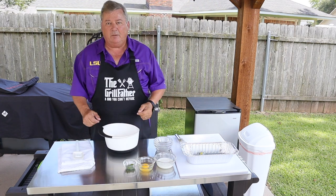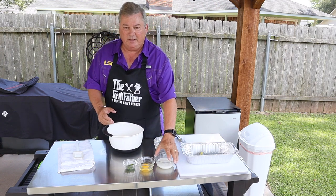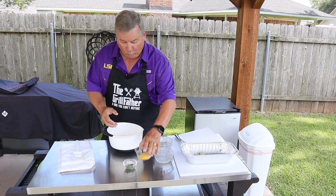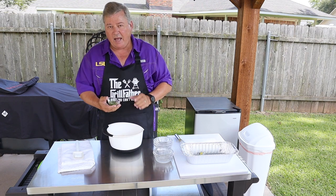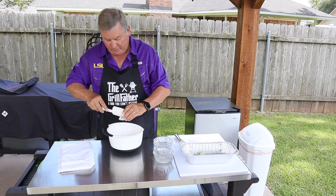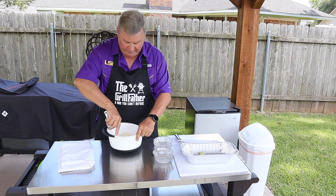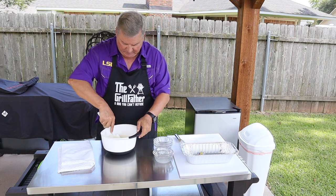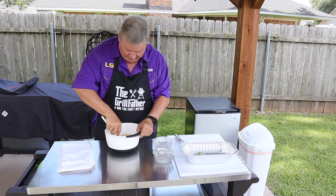So I just want to mix all this up real well. Doesn't take much. The second step is to add our liquid ingredients. We want to add the milk, one egg, and I have a half of a small jalapeño pepper diced up pretty small. We are going to blend these — I don't want to use the whisk because I don't want to over mix it.